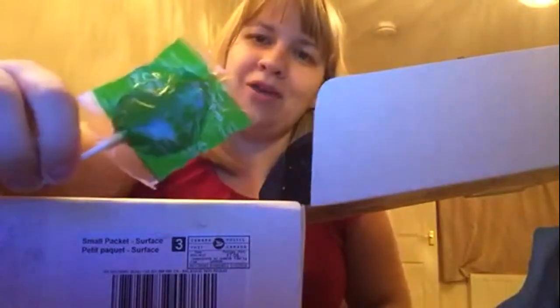When you open it up you've got this sparkly paper, which you always get in the Landfall box. You always get one of these caramel apple suckers. I used to eat these a lot when I was in high school in the States — they're not actually available in Britain, so it's nice to see them in a box.